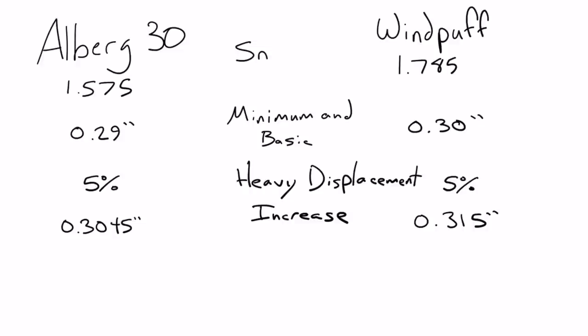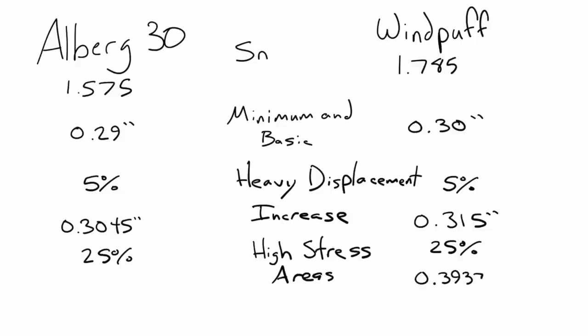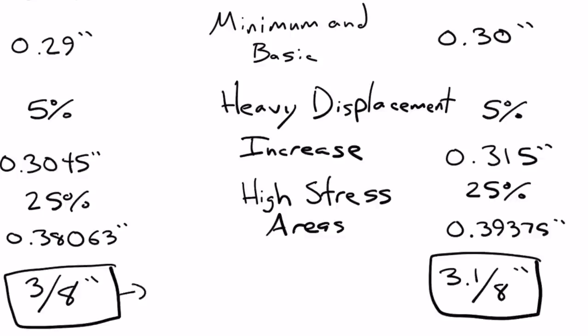That's not all — we also need to look at the high stress areas of the boat, which need to add another 25% of thickness. The Alberg 30 therefore needs to be 0.38 inches thick, and Windpuff needs to be 0.39 inches thick — essentially, about 3/8 of an inch. The actual hull thickness of an Alberg 30 ranges from a half inch on the thin spots to 1 and 3/16 inches on the thicker spots. Since it needs to be just over 3/8 of an inch and is already a half inch thick, we don't need to add anything to make it strong enough for this addition.